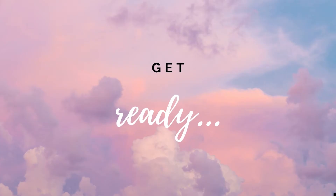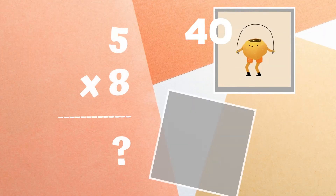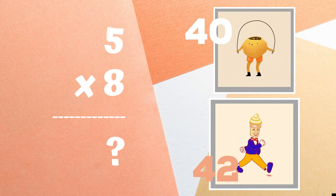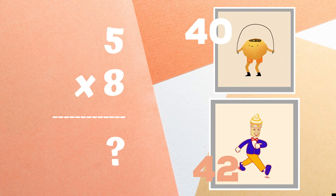Get ready. Five times eight equals — if you think it's 40, jump rope. If you think it's 42, walk in place.